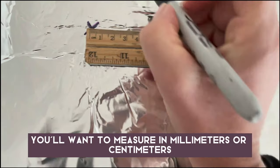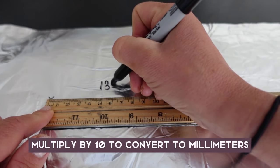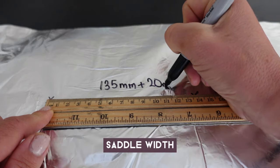You'll want to measure in millimeters or centimeters. If your ruler is in centimeters, like mine, multiply by 10 to convert to millimeters. Then add another 20 millimeters to find your correct saddle width.